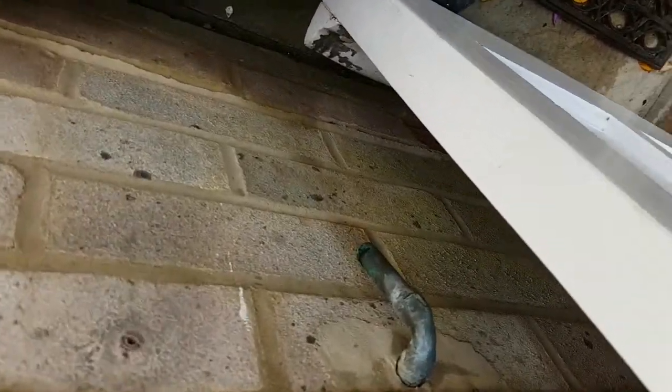I've got a problem with the water softener — the overflow has been pouring out water.